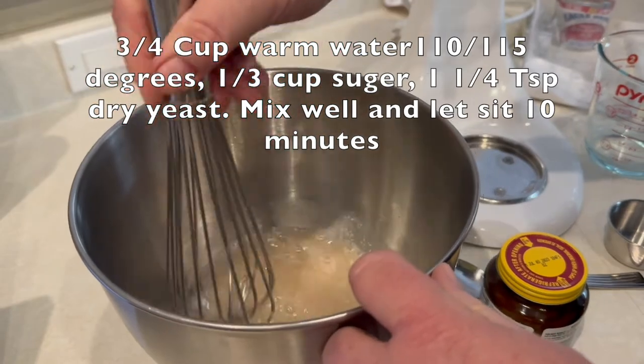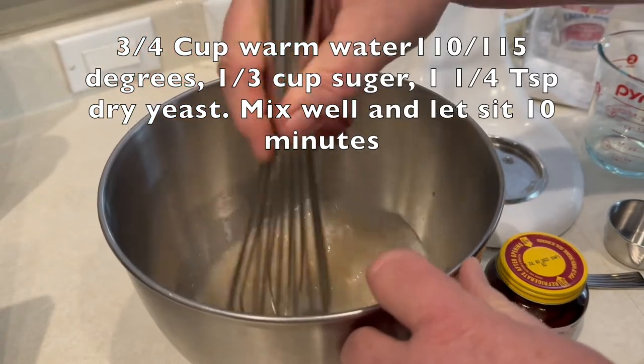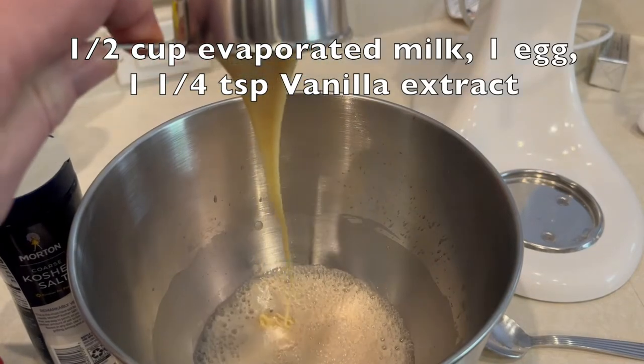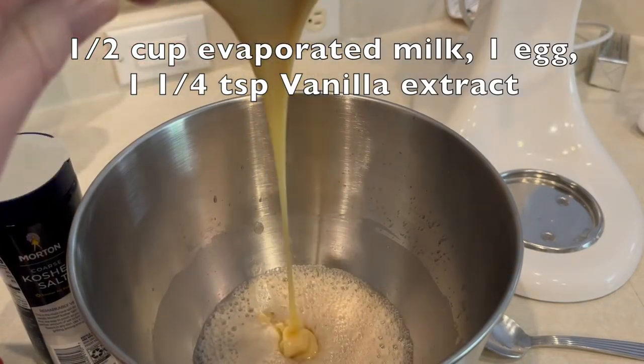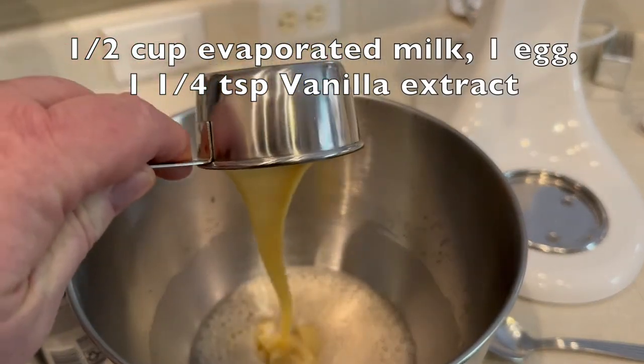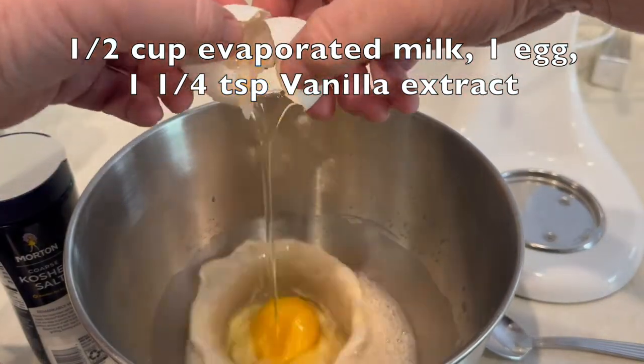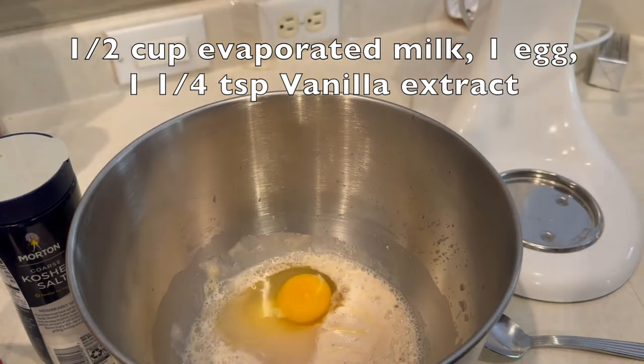Once that 10 minutes is up, we're going to take one half cup evaporated milk, put that into the bowl, add one egg, and one and a quarter teaspoon of vanilla extract.